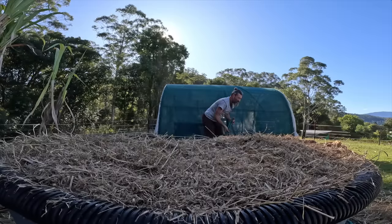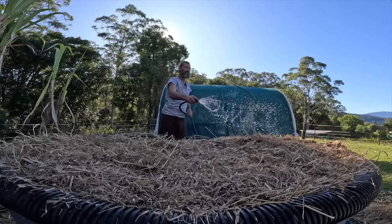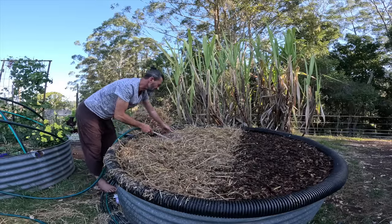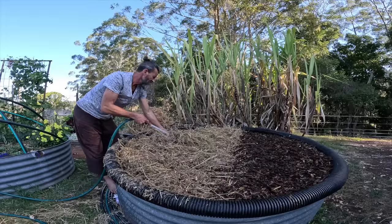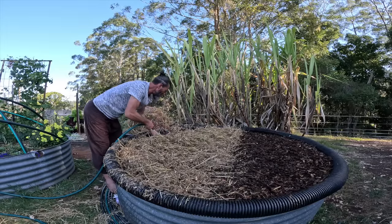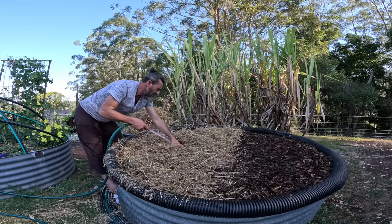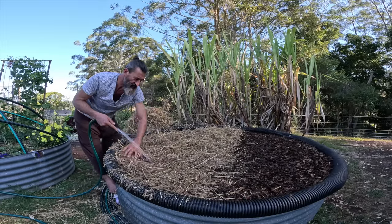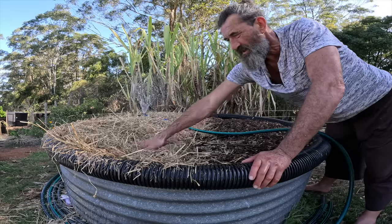I've used one bag of sugar cane mulch and half a bale of hay on half of this tank. In Denmark they make roofs out of straw, so if you don't lay it properly it acts like a roof and you won't get any moisture from the rain down into your hay. You want to make sure the straw is going in all different directions so moisture eventually finds its way down. I'm going to have my wine caps in this section and my pink oysters over here.